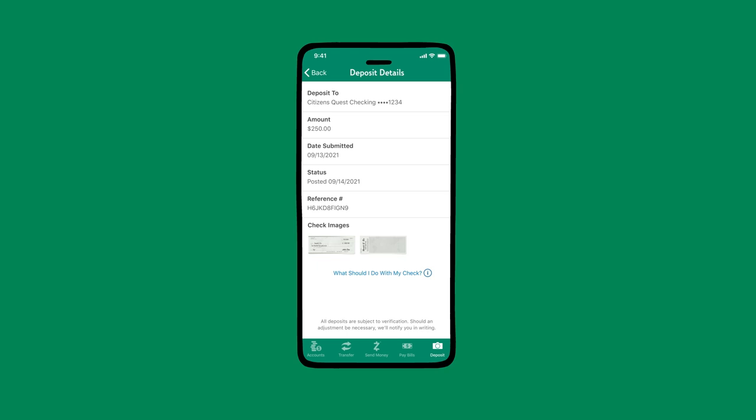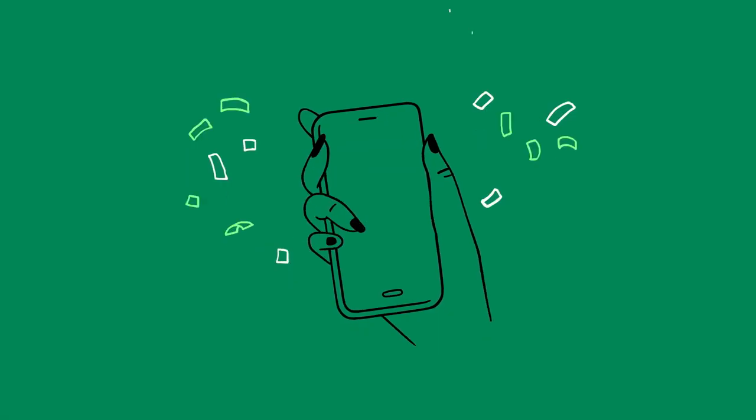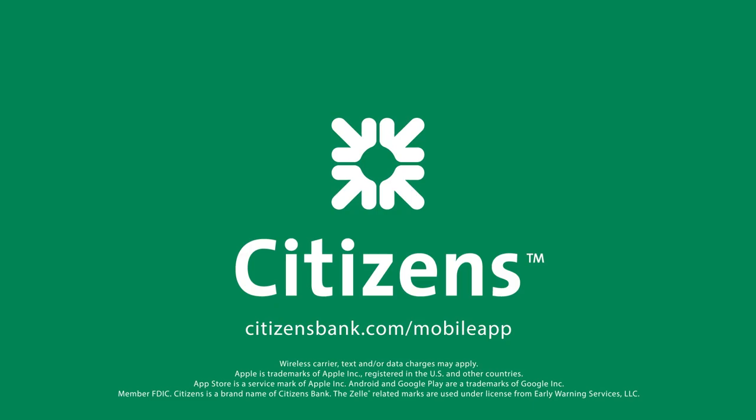And if you ever want to see the deposits you've made, simply click View Mobile Deposit History, and they're all there. With the checks safe in your account, you're ready to head out for some fun.